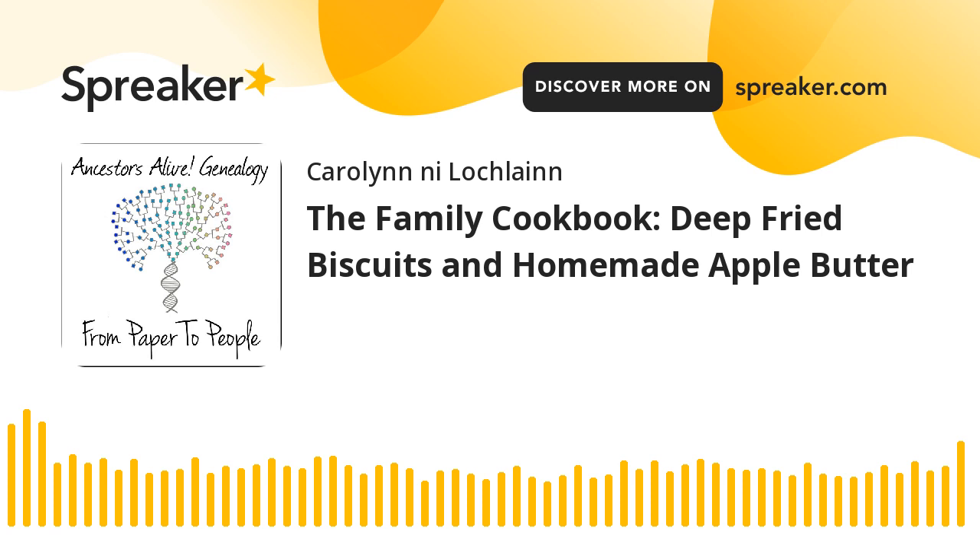Now I want to take you back to 1917 to a recipe for apple butter. It comes from the Hancock Democrat in Greenfield, Indiana, dated the 18th of October, 1917, which was a Thursday — it was on page two of the newspaper. Apple butter: there is no better way to use good apples and the sound portions of windfall, wormy, and bruised apples than to make apple butter of them. While almost all varieties of apples will make good apple butter, those with distinctive flavor and good cooking quality are most satisfactory.